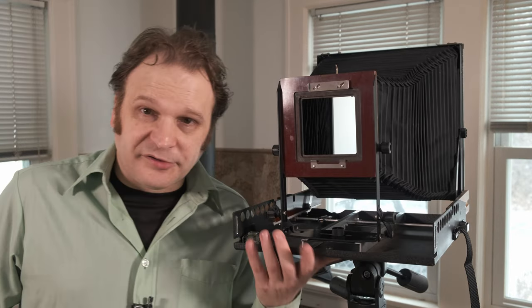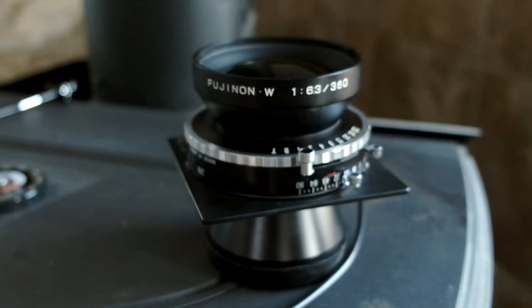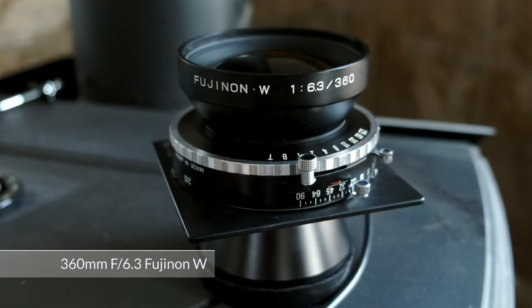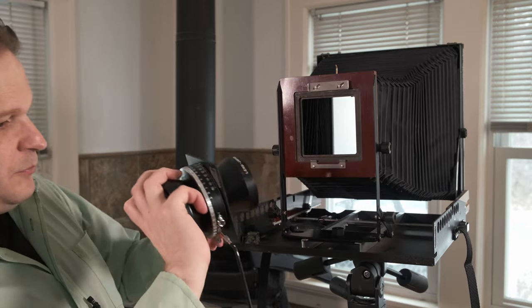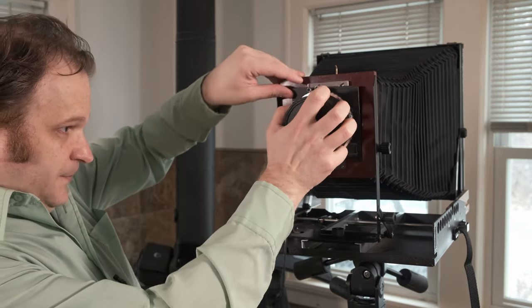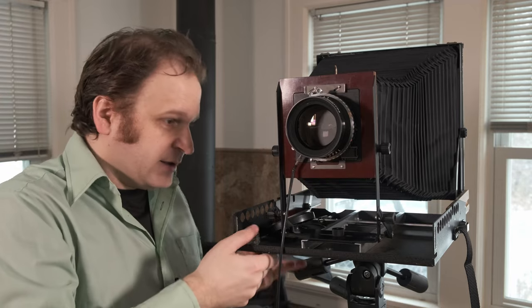Once the camera is set up, it's time to decide what lens to use. During this series I kept two lenses with me at all times. The first is this giant Fuji 360mm f/6.3 lens - it's a good barrel of a lens. This would be roughly a normal view and then just a little more, so if there's something further in the distance I wanted to focus on, this is the lens I'd use because it has a little more reach.